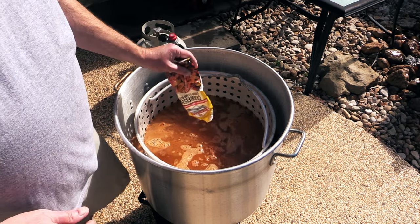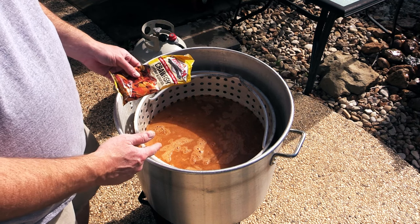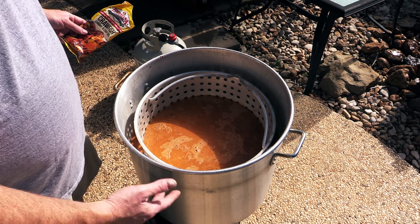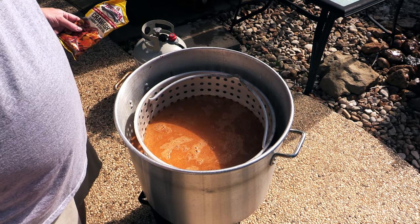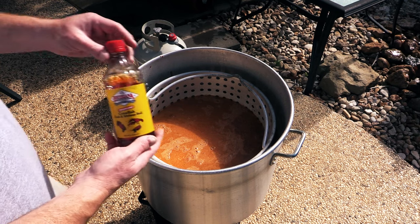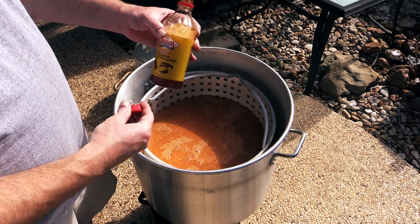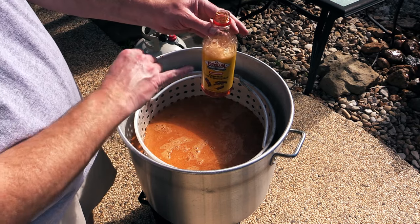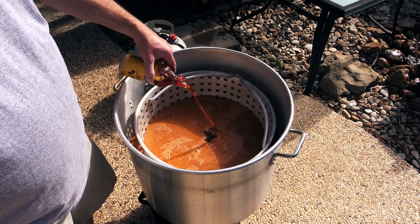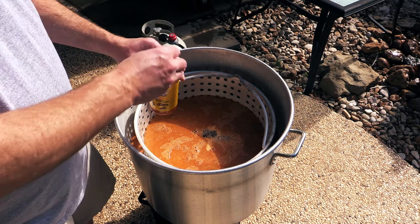No measurements here. Bottom line: if you add more seasoning to your water it's less soak time. If you hold back on the seasoning you have to soak your seafood longer to get it spicier, which is how I like it. I've also got some liquid crawfish, crab, and shrimp boil — a 16 ounce bottle. I've already used about a quarter of it, so I'm going to add about another half and leave about a quarter in there.